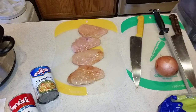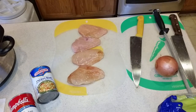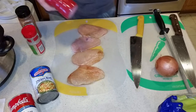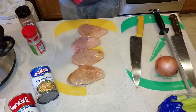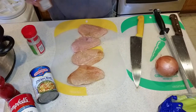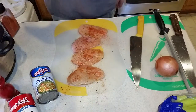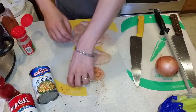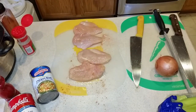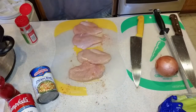Let me grab my seasoning — that's gonna be garlic, paprika, and pepper. Always season before you use it: a little bit of salt, a little bit of smoked paprika, a little bit of garlic. Do that to both sides of the meat, then rinse your hands off so you don't put chicken hands all over your spices.